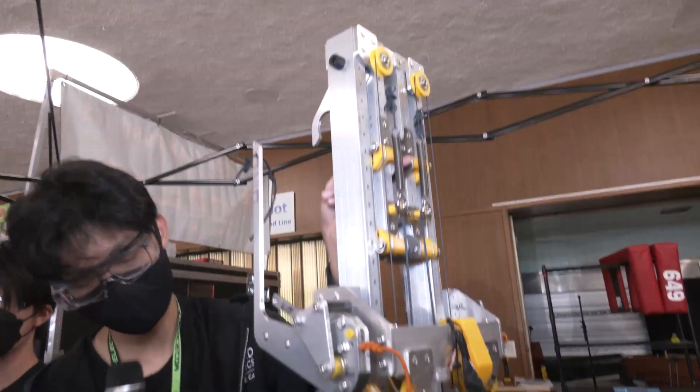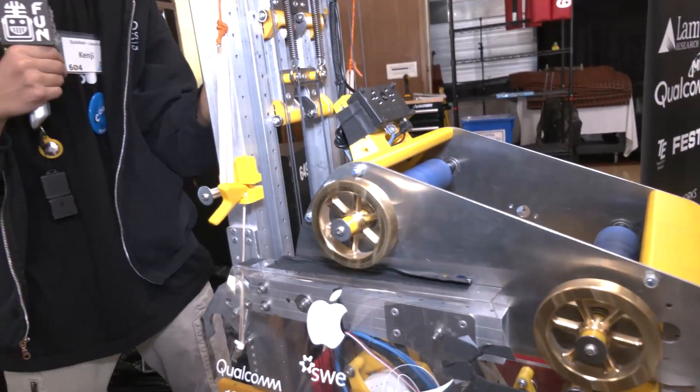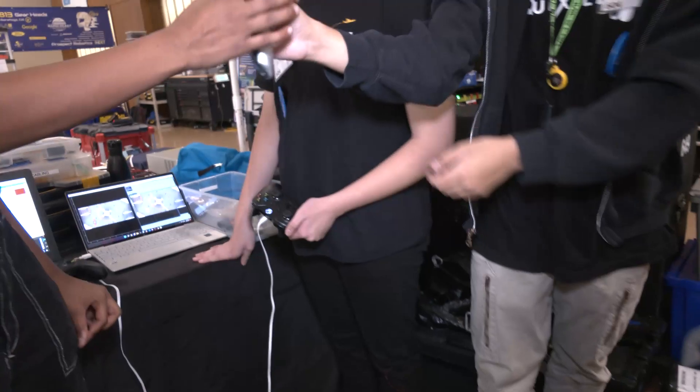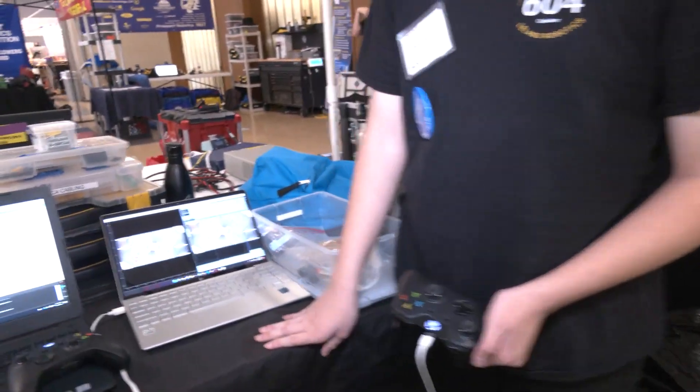As it goes back up, grabs onto the next rung, and does the entire process once again — that's how we get onto our traversal climb. Let's start to wrap up on your robot and talk about some of the other programming, including particle filter simulations.